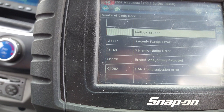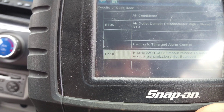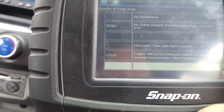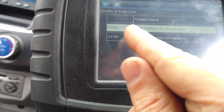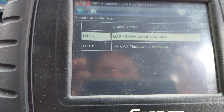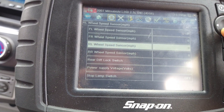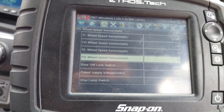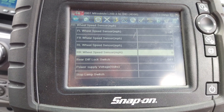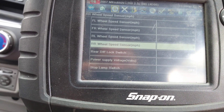That engine fault might be why we've got the ABS light on. Going back to the cruise control, we've got the same engine fault code — the MAP sensor. No problem communicating to the ABS module. I'm getting information up: power supply, stop lamps. I pressed the pedal and it changed. I'm not moving so it's all zero — I'm okay with that.